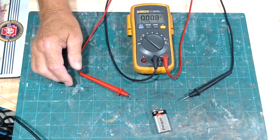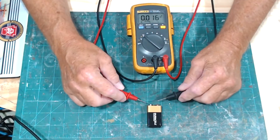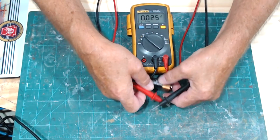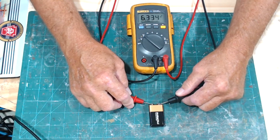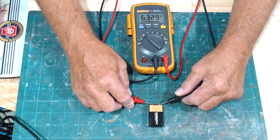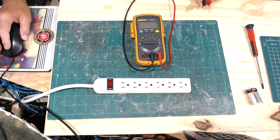Before I started this I pulled out the first battery — it wasn't a good one. Putting the leads on that one it shows 6.3 volts, which tells you the battery isn't putting out nine volts. That's when your device will say 'replace this battery.'